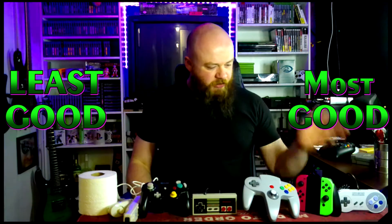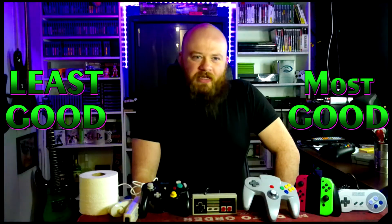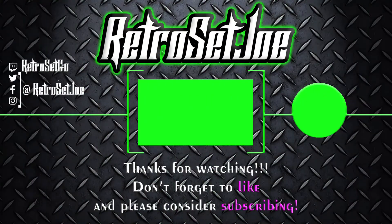So there you have it. From best to worst: the Super Nintendo, the Switch, the N64, the NES, the GameCube, the Wii, and the Wii U. That is my opinion — that's how I'm ranking these controllers. If you don't like it, blow me up in the comments. That's it for me today. Thank you guys for watching. Check me out in the links in the video description, and you can find me on Twitch at twitch.tv/RetroSetJoe. Until next time, bye-bye.